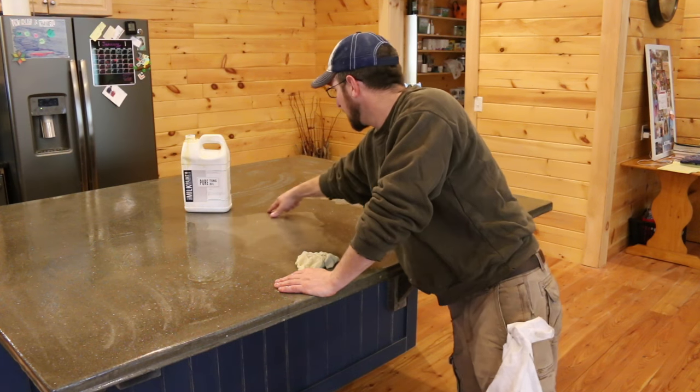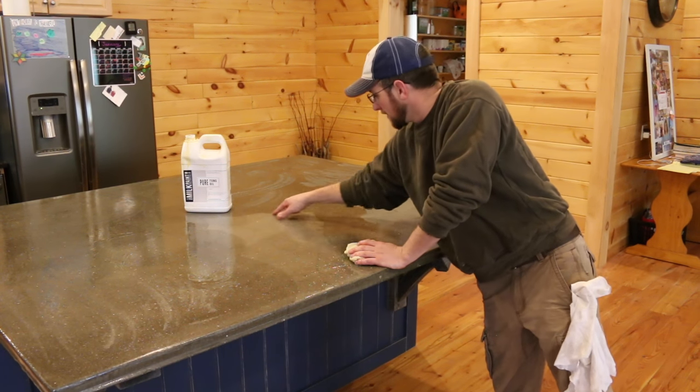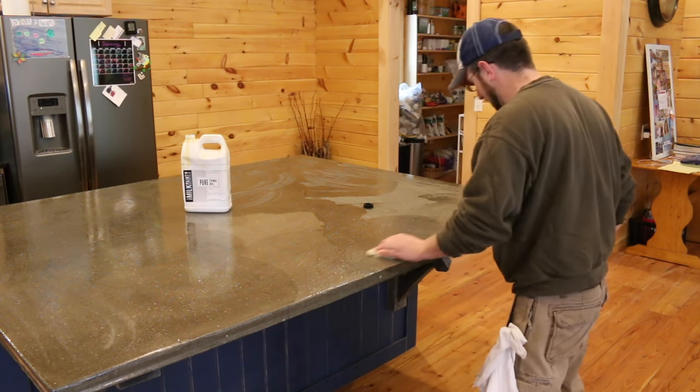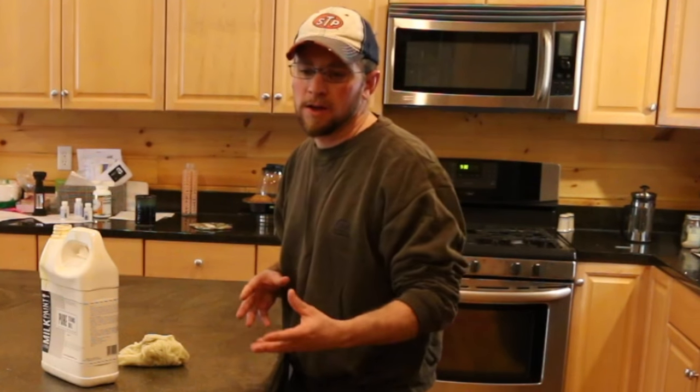It's just wild to see how much it's soaked into the concrete and how long it takes. The different color variations are just from the penetration depth of the oil. I'm going to let the tung oil sit for a little bit and absorb into the concrete.